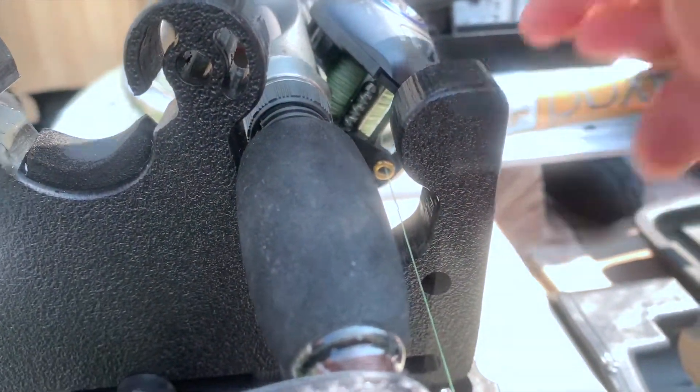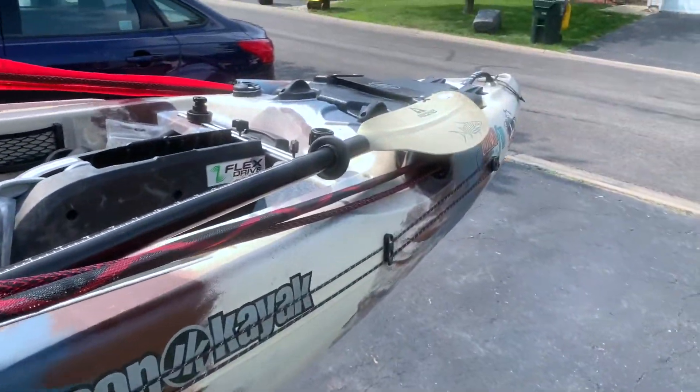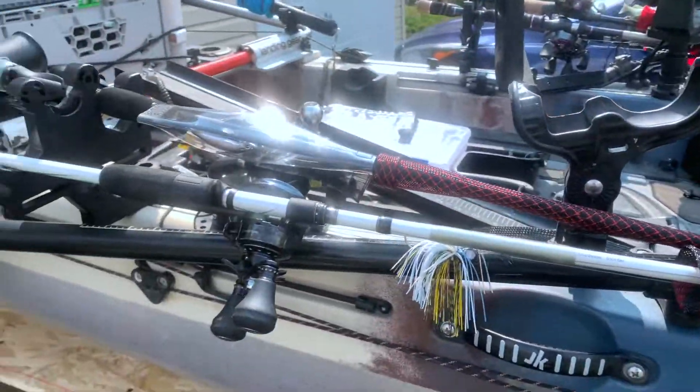This is how I utilize it — it's going to save me time and make life easier during tournaments when switching rods. Especially when I'm frog fishing and I miss a fish on a frog and need to punch or switch to a worm, I just have those rods ready to go instead of flipping over and trying to find the rod.